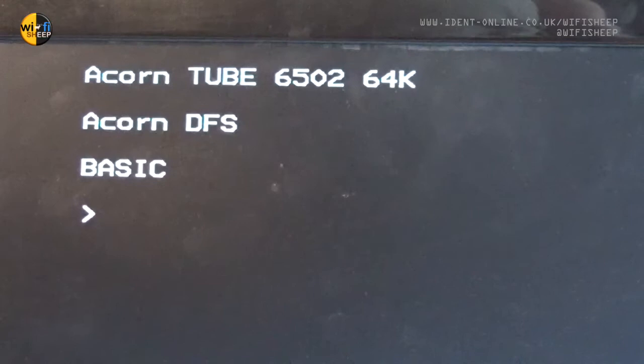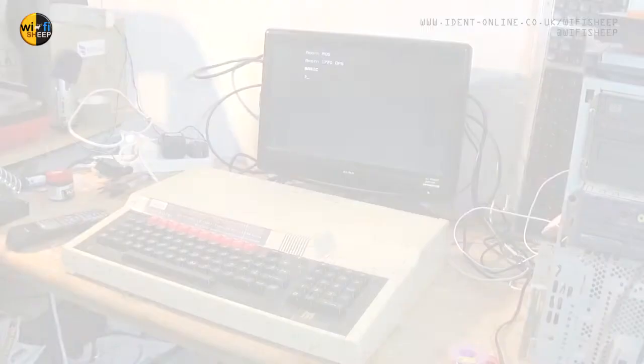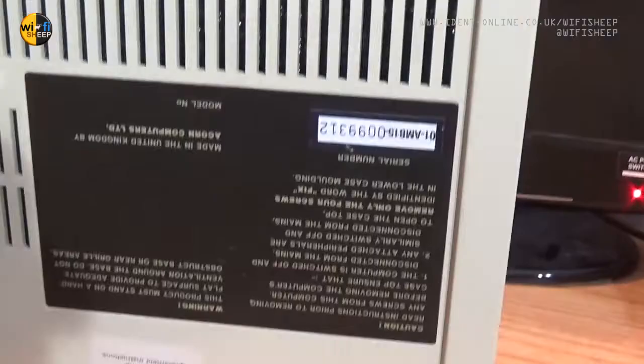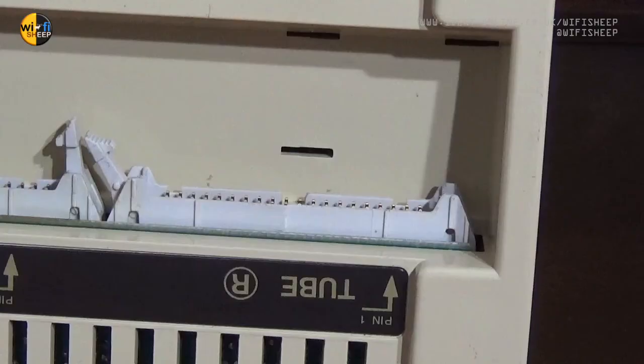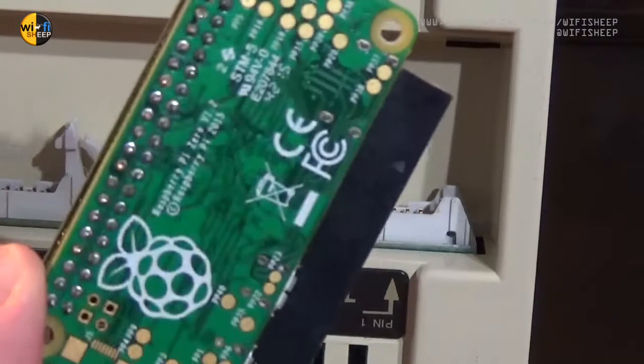Now let's look at the slightly larger BBC Master 128. The 128 kept most backward compatibility with the Model B, including the 40-pin tube interface. Unfortunately, due to the case redesign, the Pi Tube Direct module was not able to fit under the machine — and hence why we need to look at fitting a board internally.